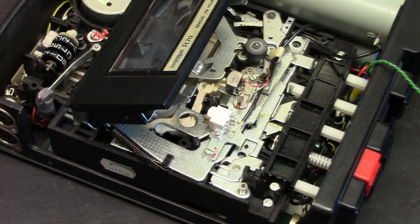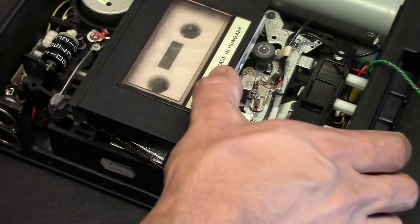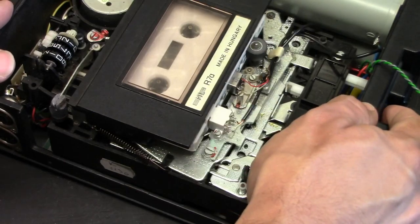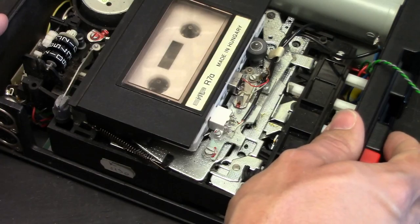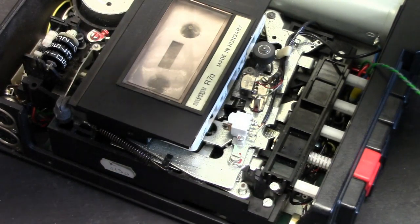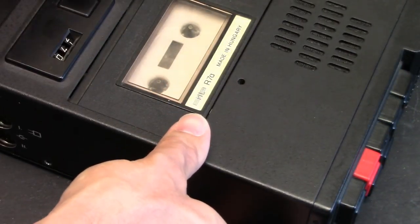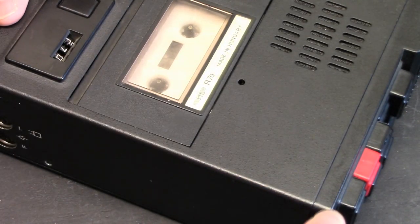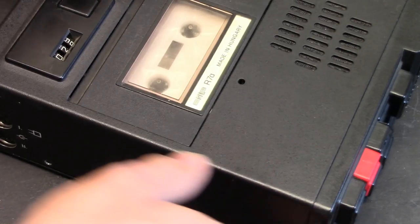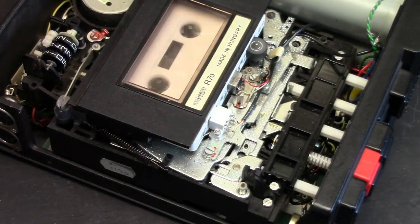This must have something that detects the machine being open because it's chirping at me when I try to play. Let's try putting a tape in. It's not happy — it must detect the machine being open. Let's see if that's the case or if I've just revived Murphy. It detects. Or does it? It's playing now.